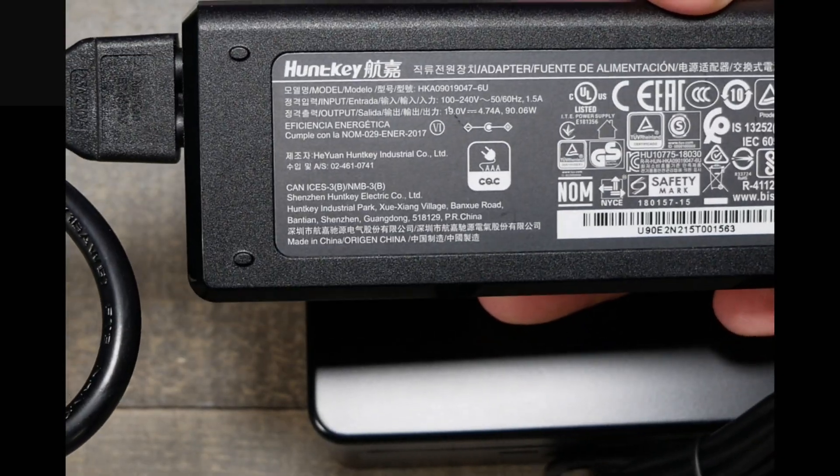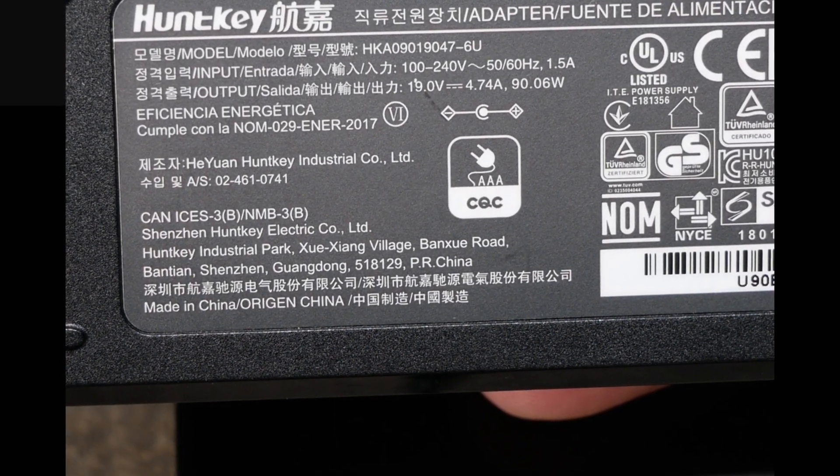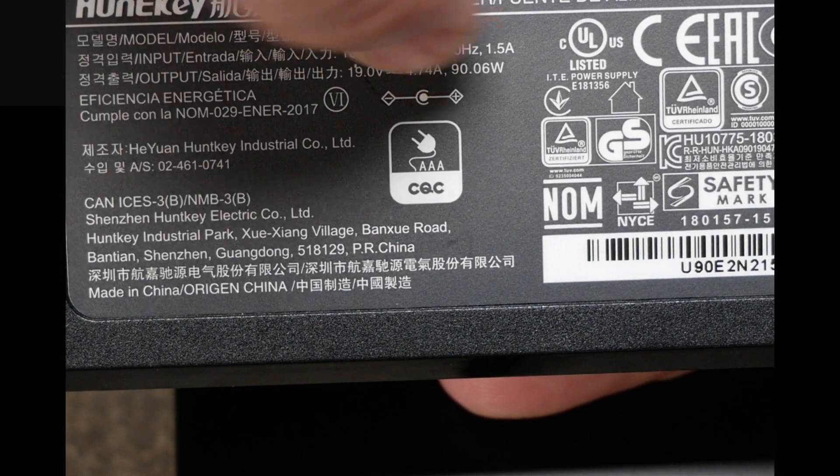Looking at 19V, 4.74A output and 90W. And it is UL listed — check that out.